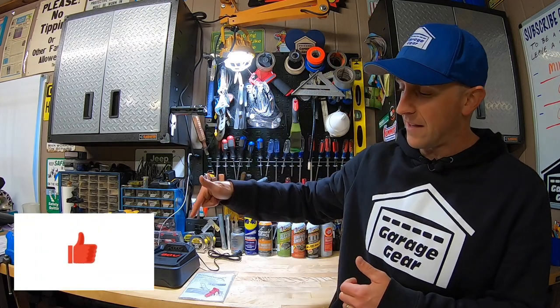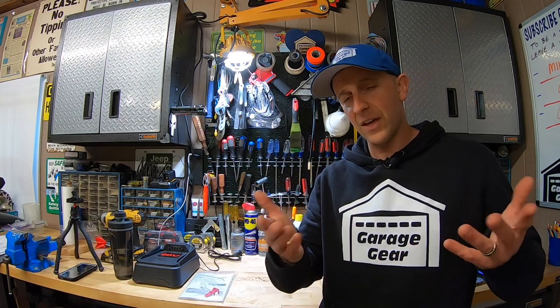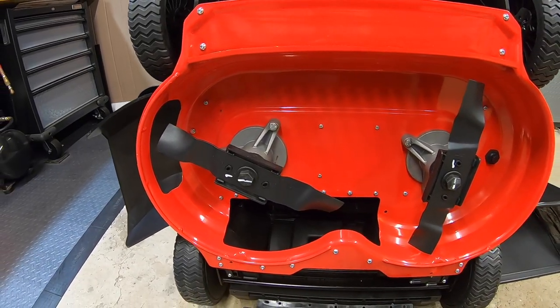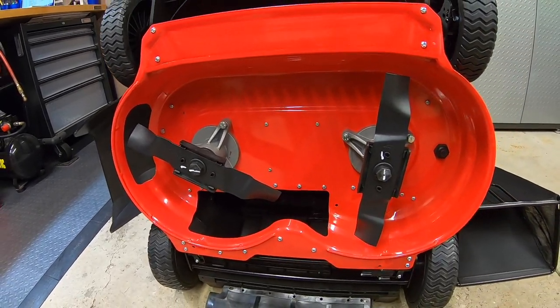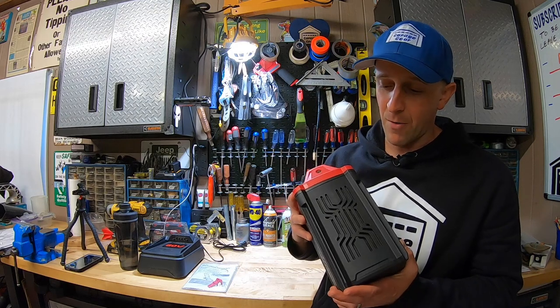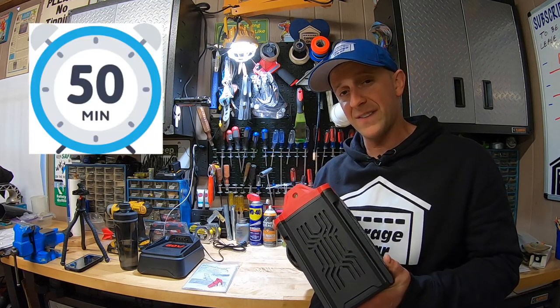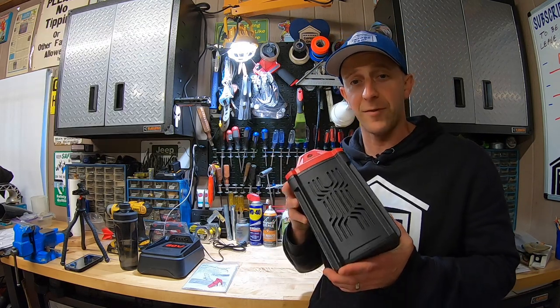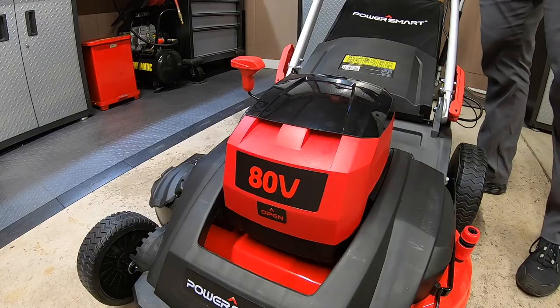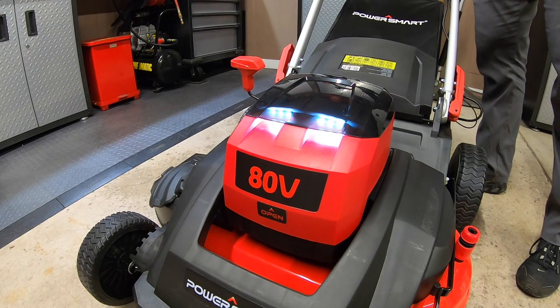Would you mind taking a super quick second to hit that like button down below? Thank you very much. This mower weighs about 76 pounds. The dual blade design gives you a 26-inch cutting width, and these two blades do not interfere with each other as they spin. The 80-volt 6 amp hour battery runs for approximately 50 minutes and takes approximately 90 minutes to fully charge.